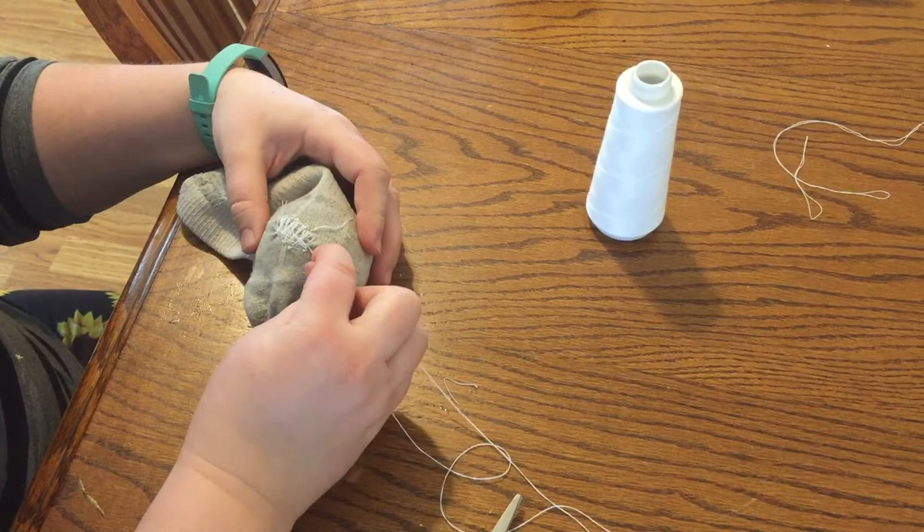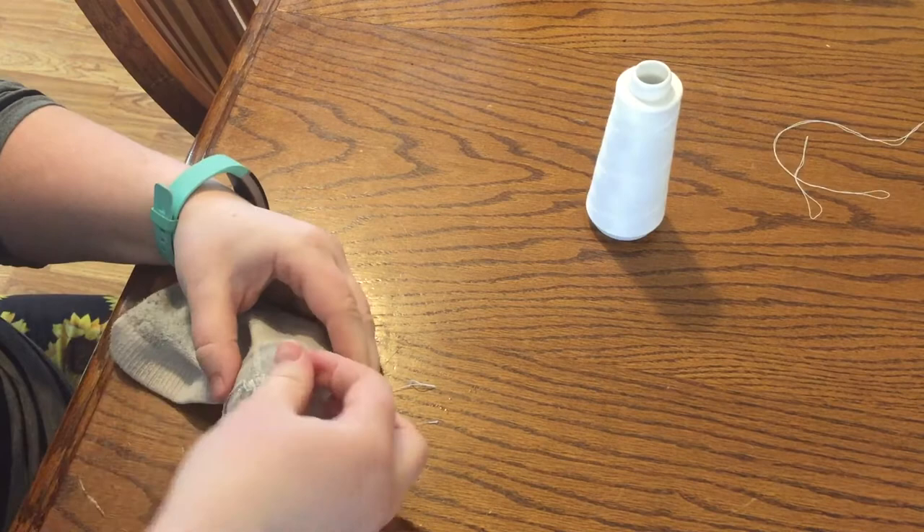Continue all the way down using the over and under pattern until you've created an entire patch full of threads.